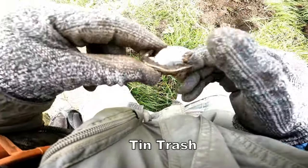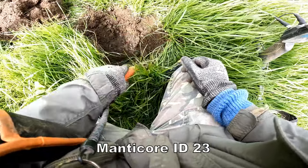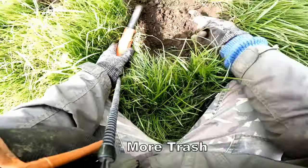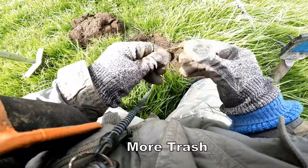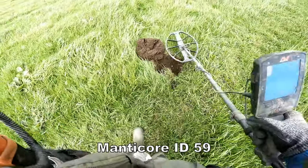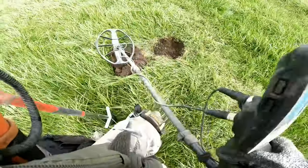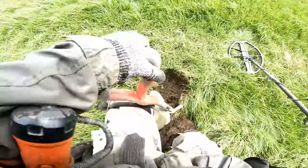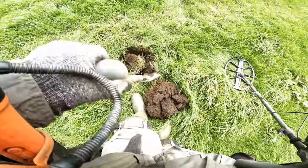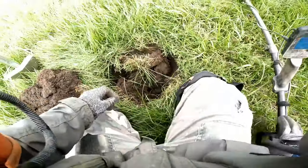It's a piece of tin — trash. 23. Oh dear. It's a piece of tin. 24, 26.